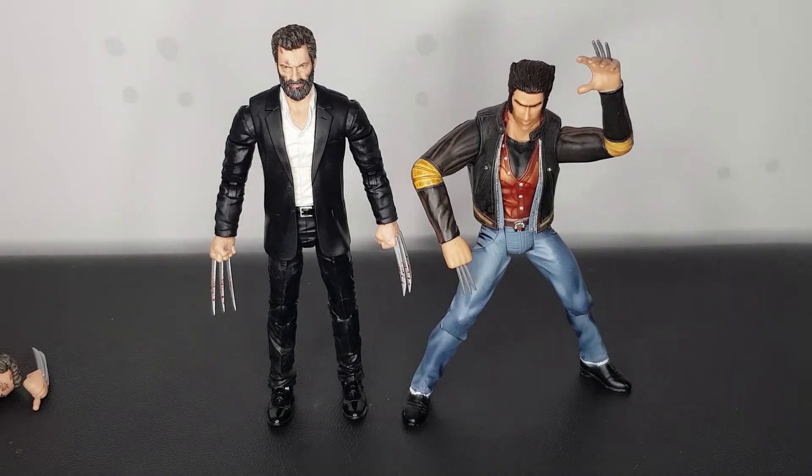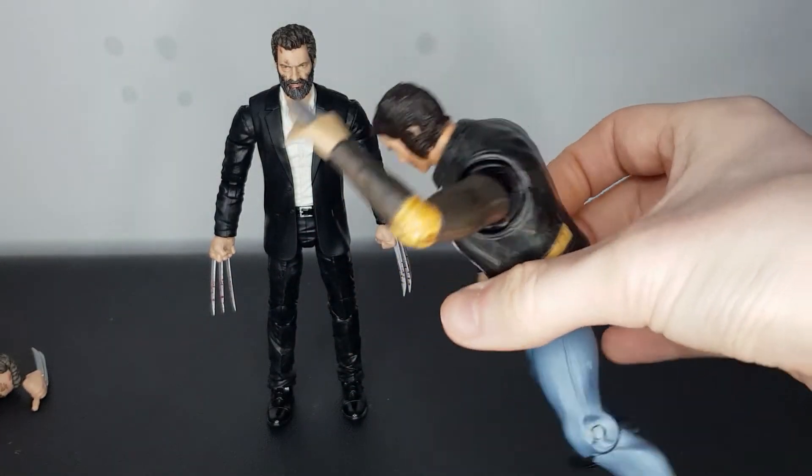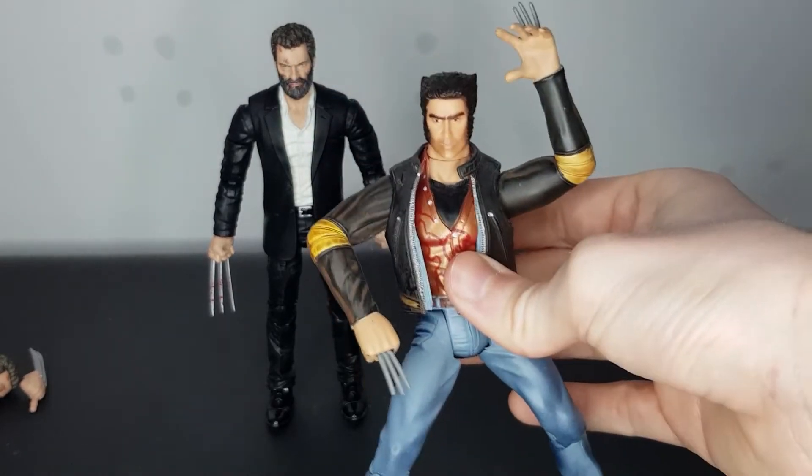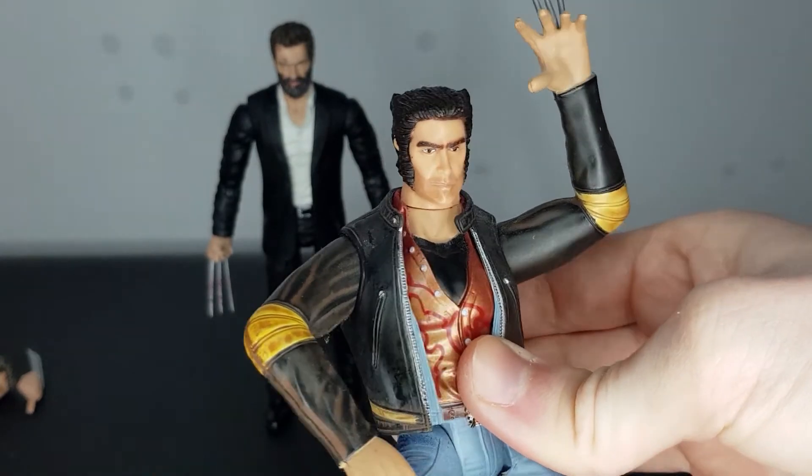A figure I've shown off in the past couple of Wolverine videos is this old Toybiz Wolverine figure from the early 2000s. And I love just putting this guy up against these new Wolverines — I mean, he looks so dated now. It's crazy, but I still love this figure. I still remember when I got him. It was one of my first Wolverine figures, I suppose. He still captures that original X-Men Wolverine look, but yeah, it is dated now. It is very old. Look at that head sculpt compared to the newer ones. It's crazy.